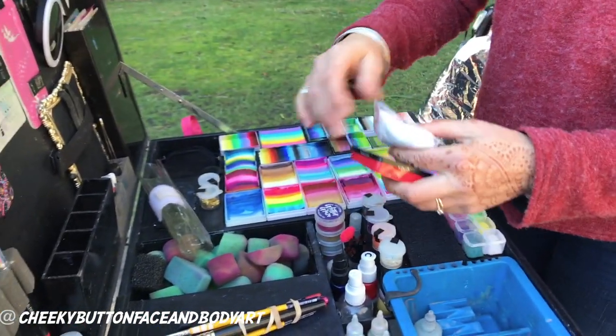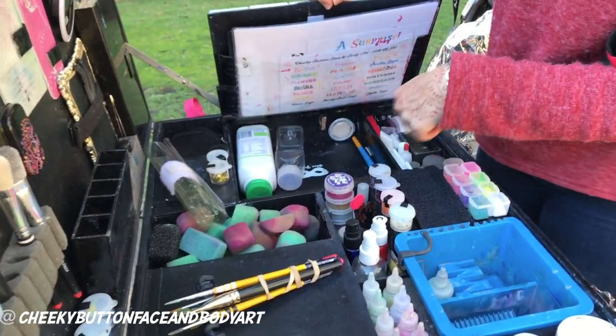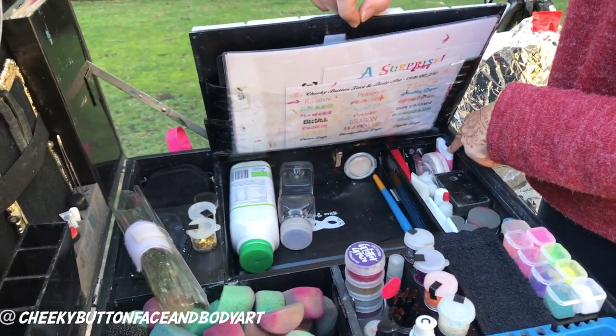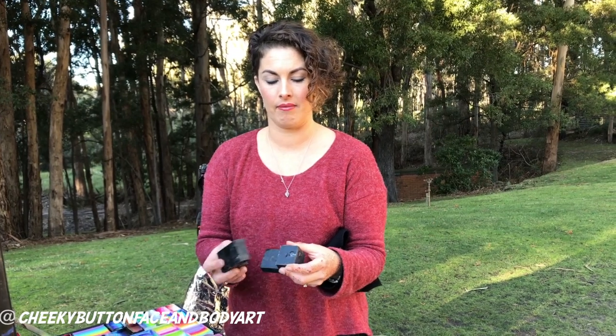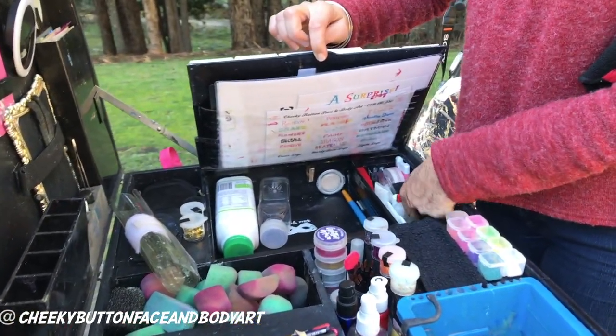Some cotton balls for use with other products. There are star blends, bruise wheels, hand sanitizer, and some chocks for the box to level it off — useful when you're in the park and the ground is uneven. The chocks are magnetized so they stick together by themselves.